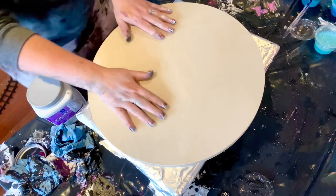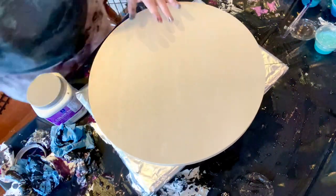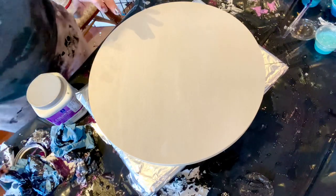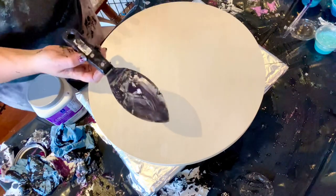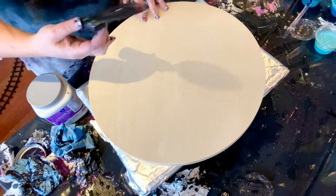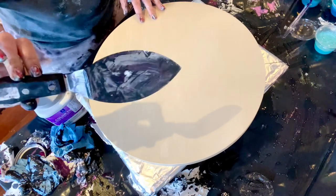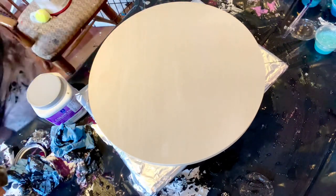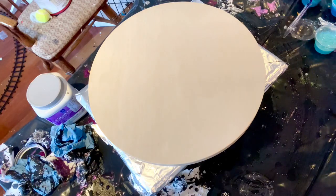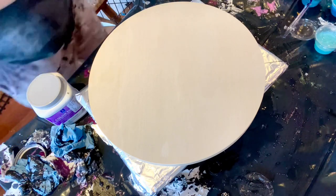I have a fun new idea I want to try today. I got this palette knife — it's Liquitex, number 15 — and it's already dirty because I've been painting. It looks like a little flower petal, so I'm going to use that to swipe today once I clean it. I also got some new pigment colors I wanted to try out.